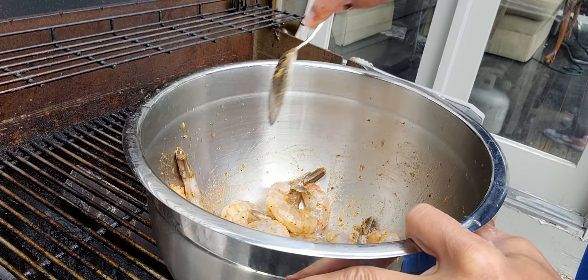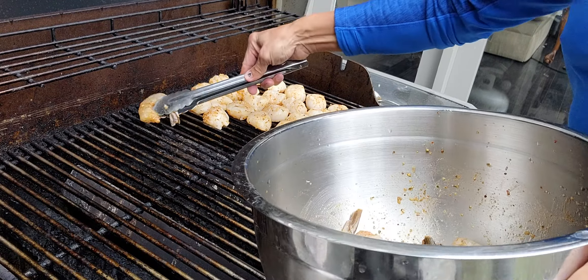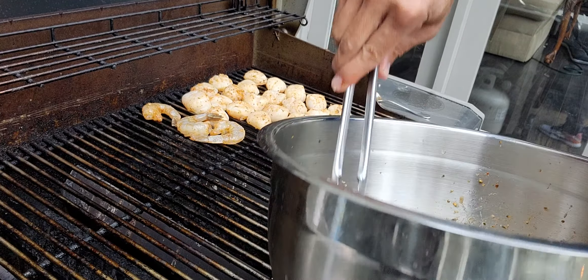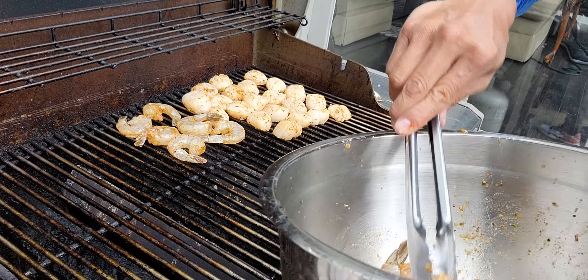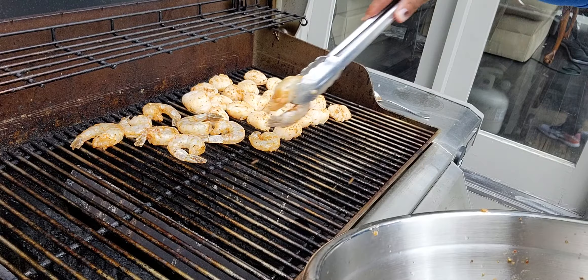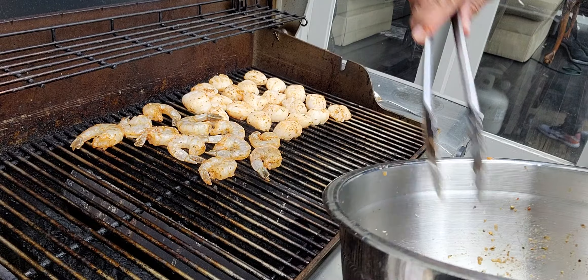See this jumbo shrimp? Same thing. Light marinated with sesame oil, extra virgin olive oil, ginger, and garlic. And with that special seafood mix. Make sure the heat's not too high or you're going to burn the seafood.